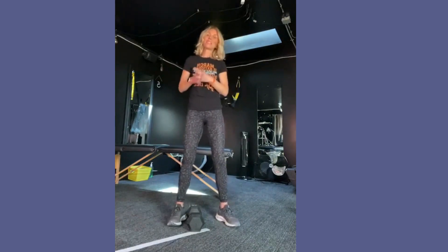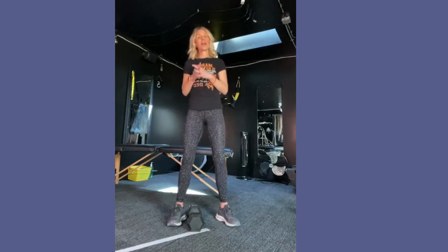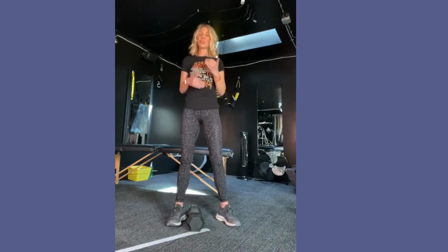Hi, it's Kathy from MS Disrupted. It's Thursday, so we're doing our live — our 10-minute live for our MS Disrupted workouts. If you remember, the month of May we are doing the workouts for our standing MSers.